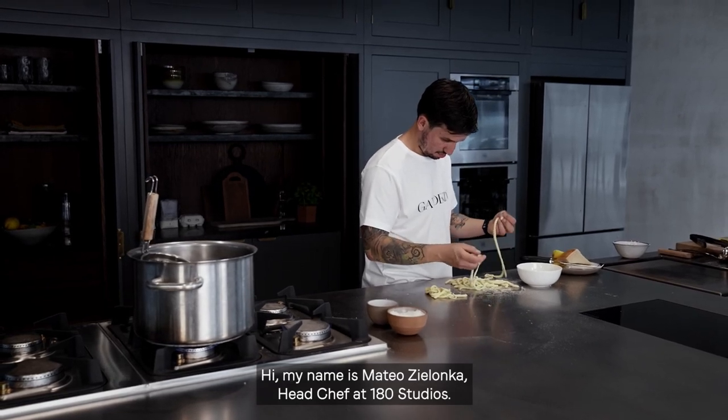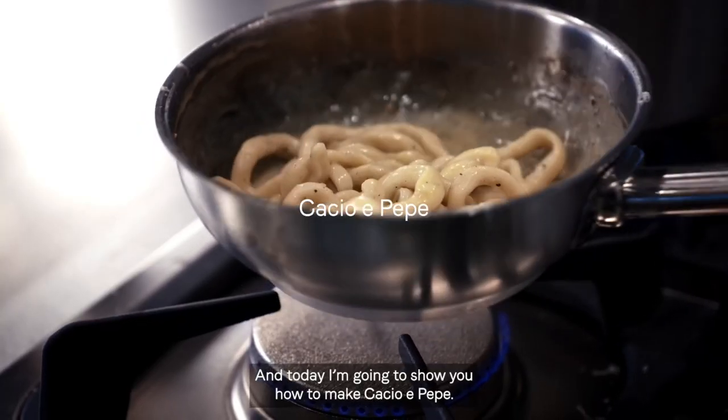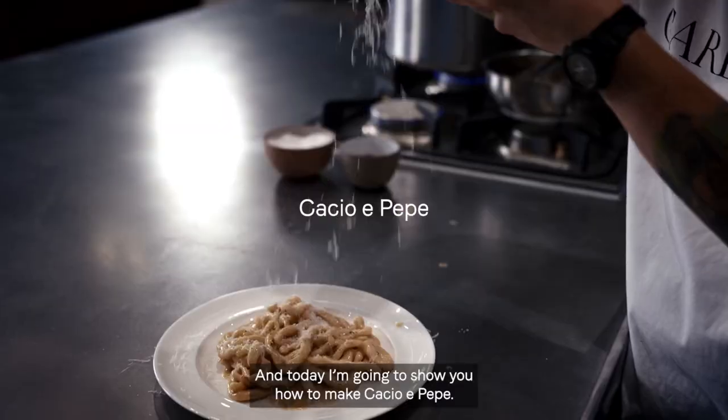Hi, my name is Mateo Zielonka, head chef at 180 Studios, and today I'm going to show you how to make cacio e pepe.